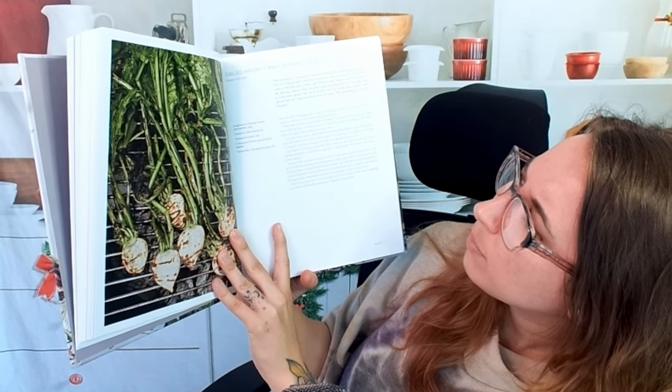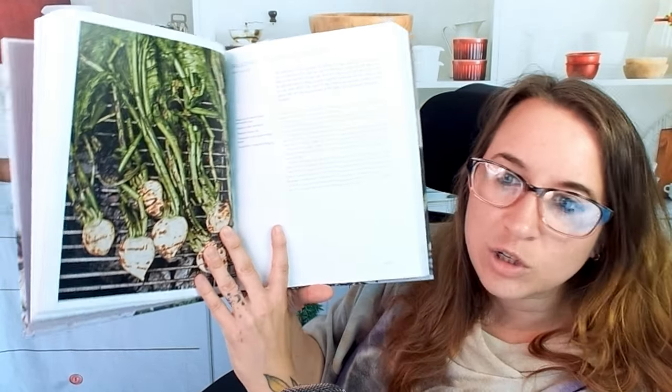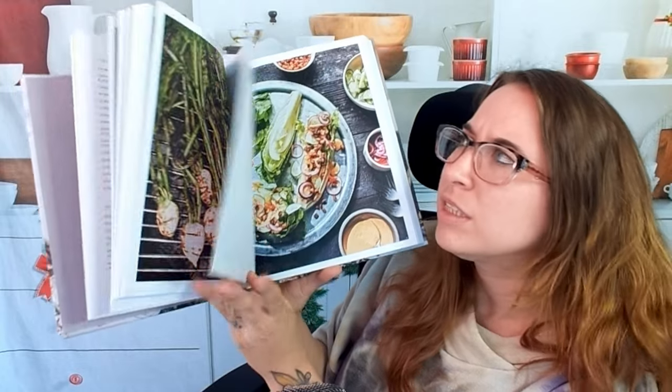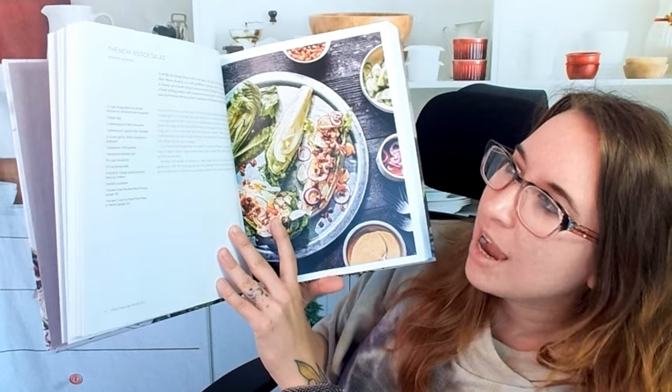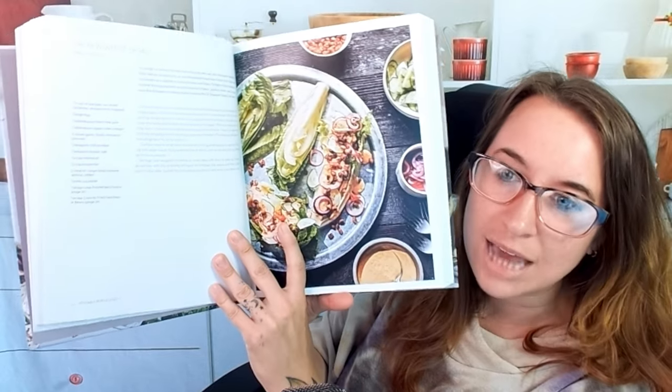Next, grilled hikuri parsnips with miso vinaigrette — those look really awesome, totally different, and perfect for spring and summertime. We also have the new wedge salad, which looks really stunning and almost disassembled.